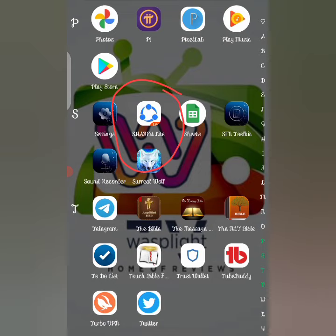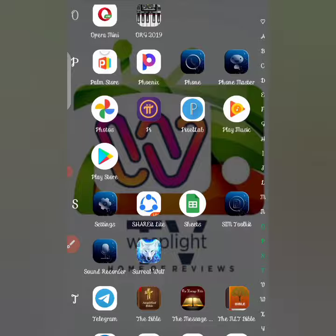The app is called Share It — Share It Light. I'll be doing a review on the app. You can see the app here. I'll be dropping a link in the description section so you can get it. Just get the link there and download the app.